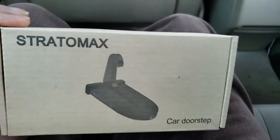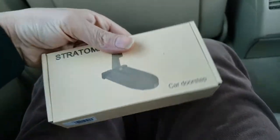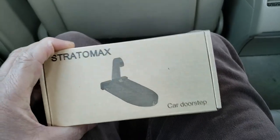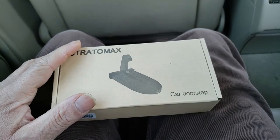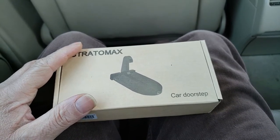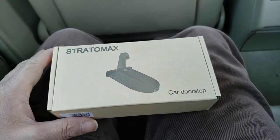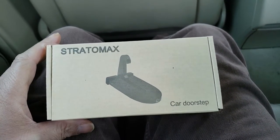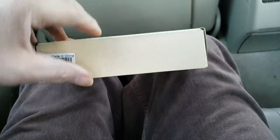I just got this. A friend of mine was using it on his SUV — he pulls out this device and I'm like, what the heck is that? He sticks it in the door hinge area where the door locks onto the physical door, and it was a step. He was able to get on top. I'd love to have this for my van since I'm not a tall guy, so this will help very much.